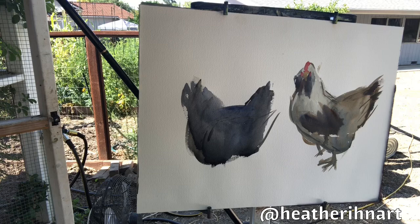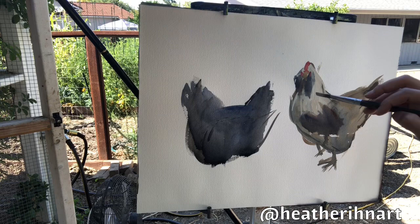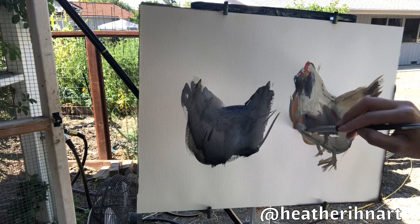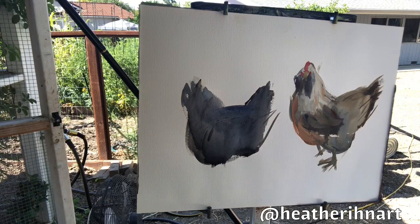Her feathers are kind of yellowish — she's a little bit older, she's one of our first chickens. She's got this nice orangey-brown in her chest and a little bit in her neck feathers too. It's kind of tucking in.